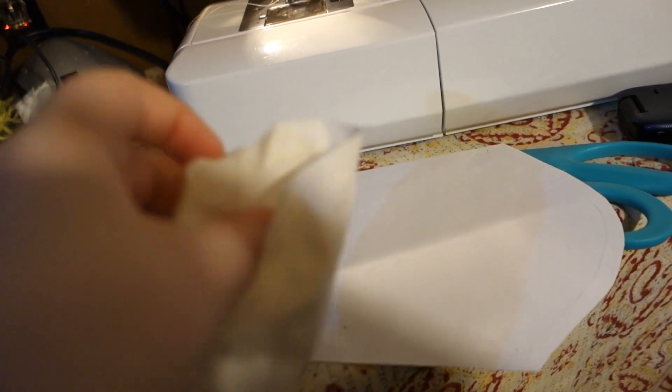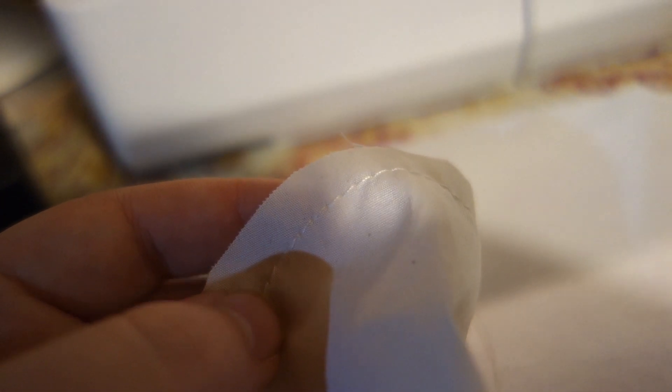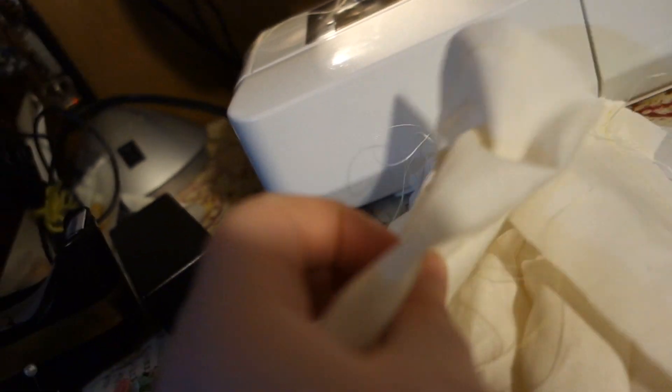What you just saw me do was put an ease stitch into the sleeve cap right here. This ease stitch is just a gathering stitch, and it allows me to pull the cap of the sleeve to fit the arm's eye. Now I'm going to pin the sleeve into the arm's eye. You put the sleeve right sides out inside the arm's eye — that's wrong sides out — and then you pin it all along the edge and pull the ease stitch so that it fits in.